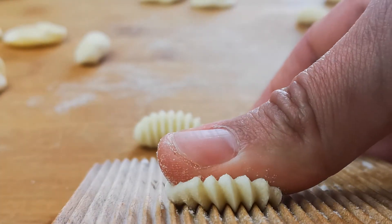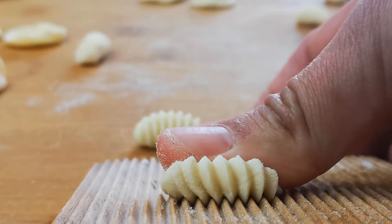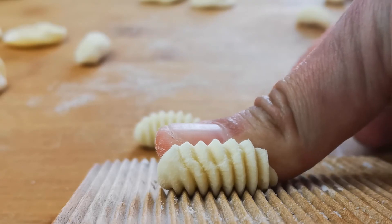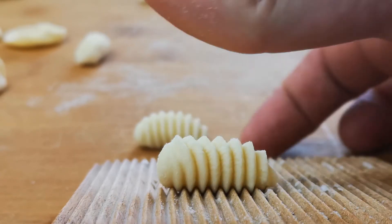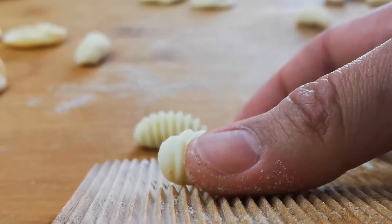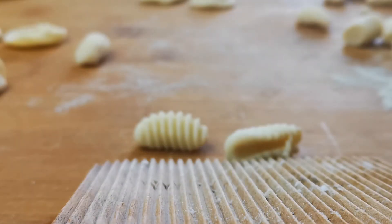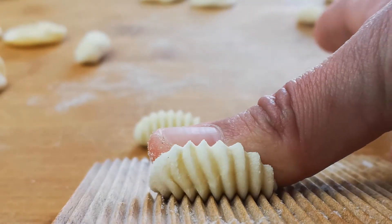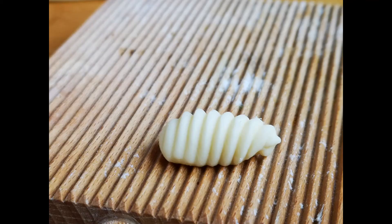Stretching it out and curling that dough around our thumb, we get the ridges on the outside and the stretch marks on the inside, creating that nice curved shape. One last time — it's real easy. You just press down on the dough, slide your finger backwards, and roll it right off.